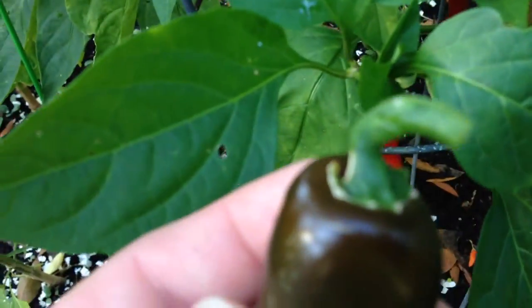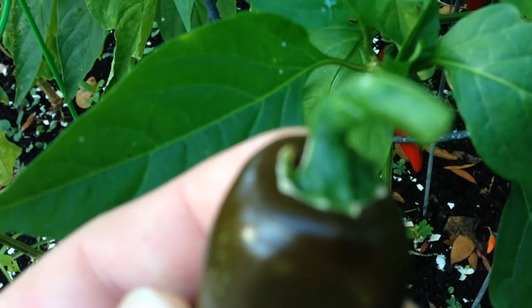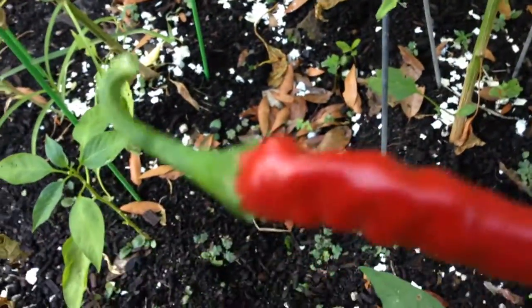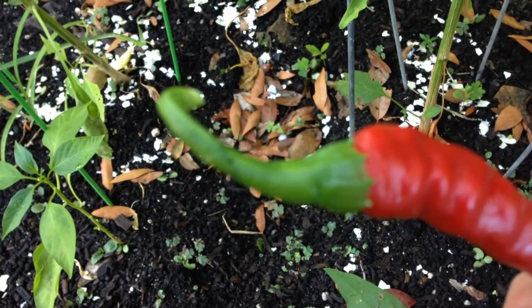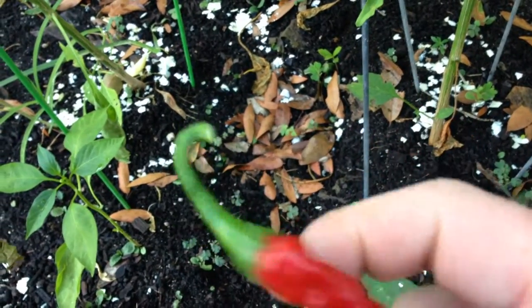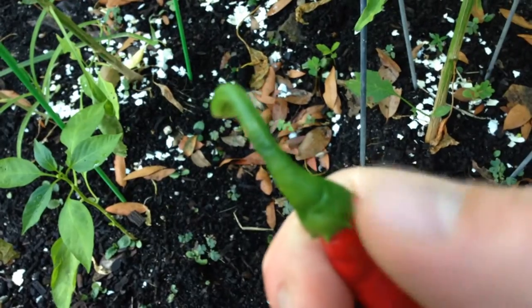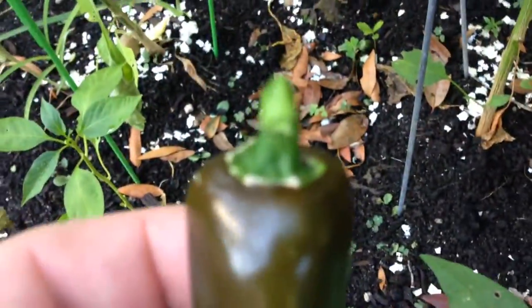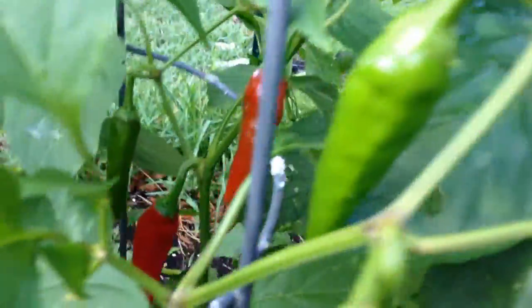You can see here the top of the jalapeno — the stem is just sitting on top, it doesn't really go over the pepper. And on the cayenne, it's almost like the stem goes over the top of the pepper, right in here, like it's laid over the top of the pepper. Whereas, like I said, the jalapeno stem is just sitting on top. And with these cayepenos, it's sitting on top too.